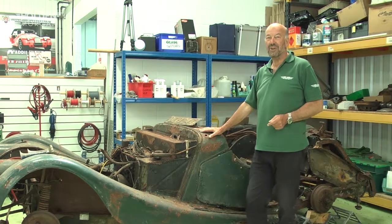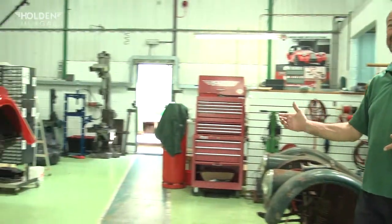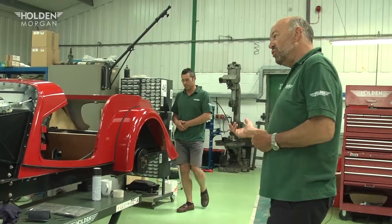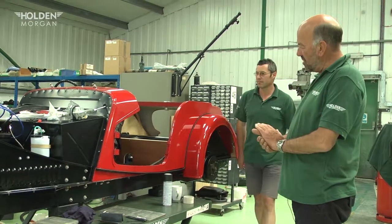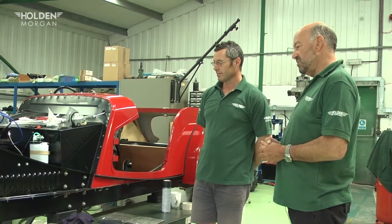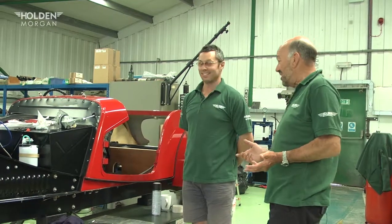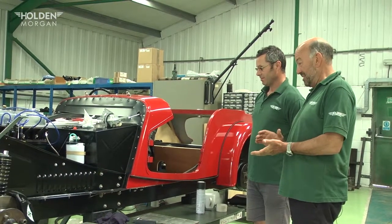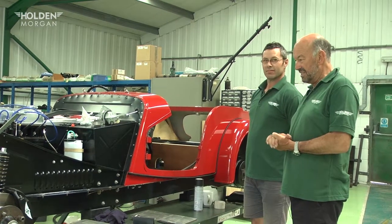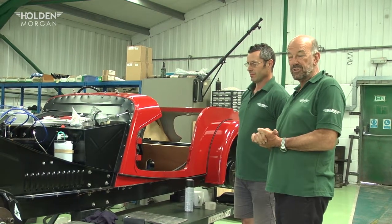Holden Morgan, restoration experts — from this to this in 12 easy months. I'm joined by Adam Jones, who is really the person behind the restoration, having been with it from start and hopefully through to finish, which isn't very far away now. In fact, we've got a month to complete this because it's getting shipped in a month's time for a rally in October 2018.